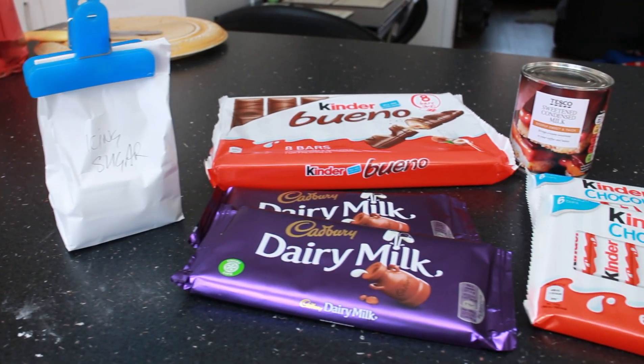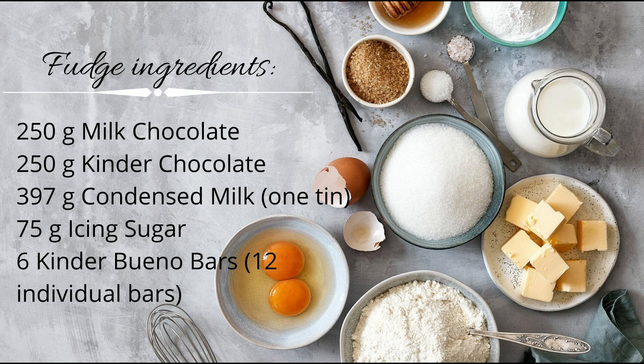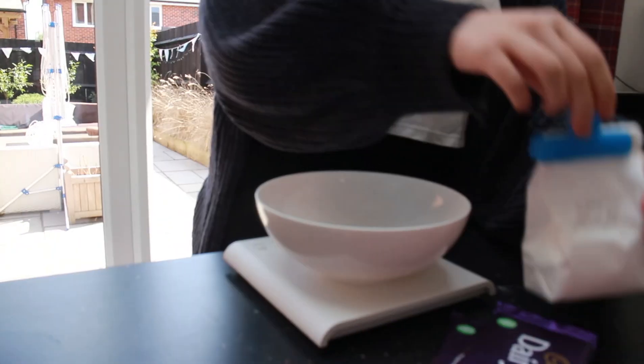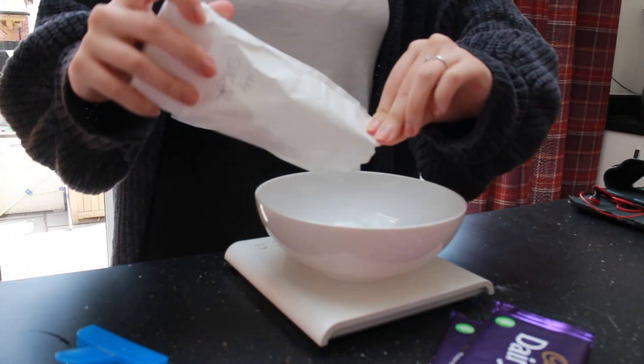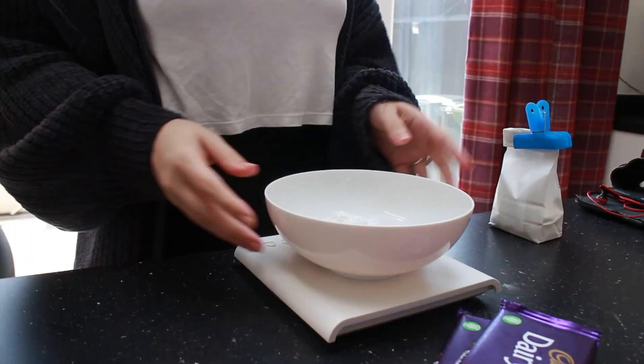Here's all my ingredients laid out, and here is the list of ingredients and the amounts you need. Firstly, I set up my scales and grabbed my icing sugar, pouring it out and measuring the 75 grams that you need, then set that aside.